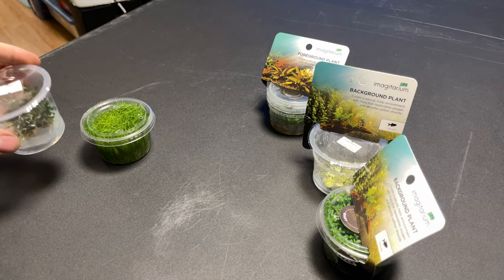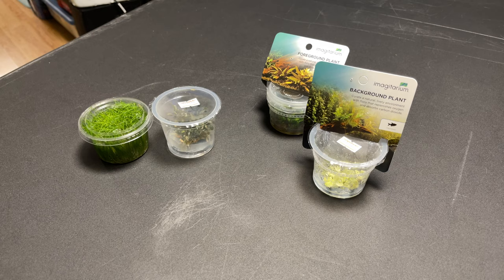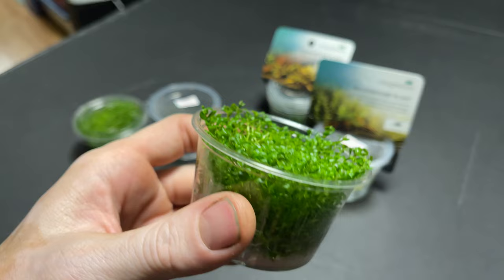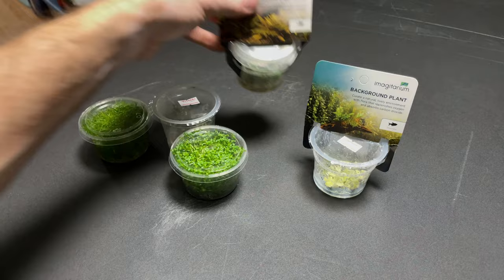We've got hair grass, some Buce philandra green, and here we have some Rotala rotundifolia — again just a massive quantity inside, and that's ten dollars for an absolute massive amount. These are perfect for doing a fully planted tank; easy to set up, you can throw it all in one tank and achieve that full-tank look really quickly.